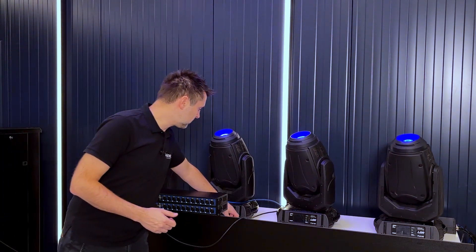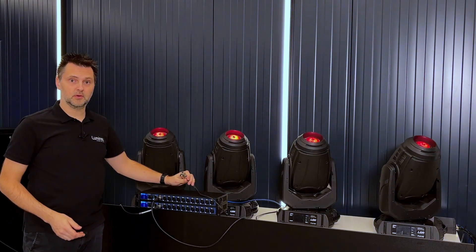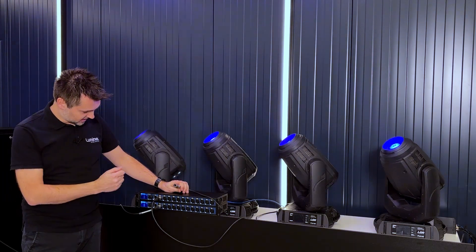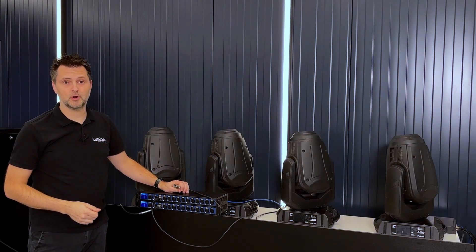When we interrupt DMX flow between fixtures 2 and 3, the redundant DMX port detects the loss of DMX and starts transmitting DMX to fixtures 3 and 4, indicated by a flashing purple LED.